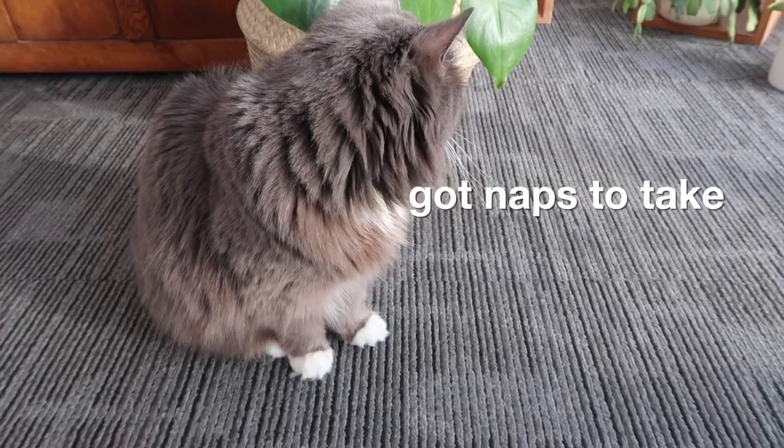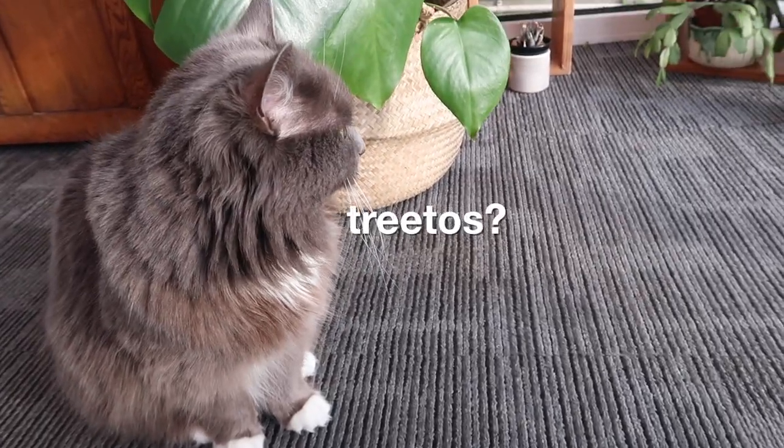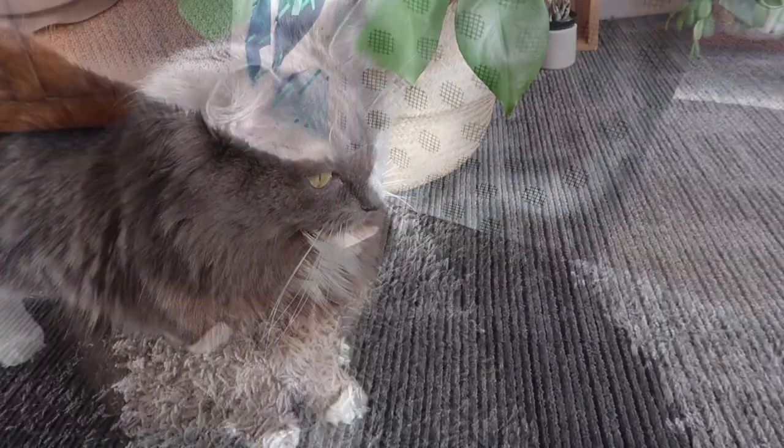I also got some footage at Christmas trying to work with Mouse to get a thumbnail — she was really good. I'll cut that in there. Good girl. Can you sit? Good girl.